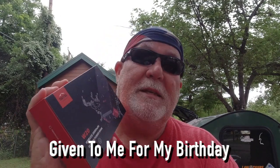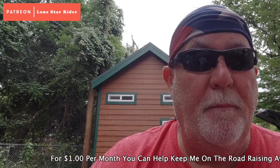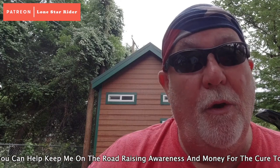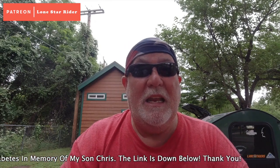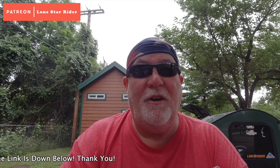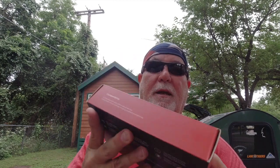I bought a new one from the same company because that one was such a great battery bank to carry around. Although it is big and heavy, I could charge my phone, my cameras, and all kinds of stuff, and it kept on ticking. I never had to charge it on a daily basis — about every other week back to full — and it was great. So I got a new one. This one has a whole lot more features, which I'm looking forward to using.